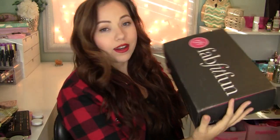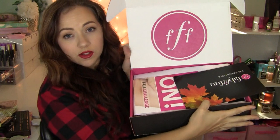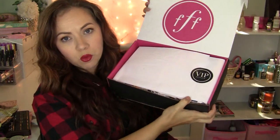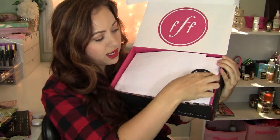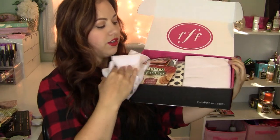So let's dig into it. It comes in a nice black box — you open it up, and this is what the inside looks like. It has some paperwork: it says the FabFitFun Fall Edition 2014, and it gives you a rundown of what's in here — a really nice, big, informative sheet. Inside it also has a little insert with social media info, and everything is wrapped with tissue paper and a little VIP sticker.